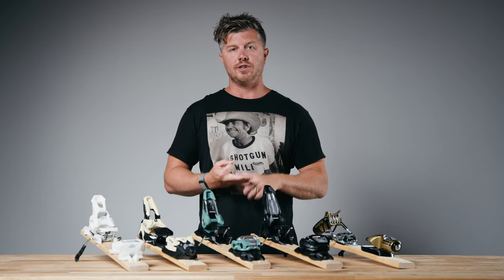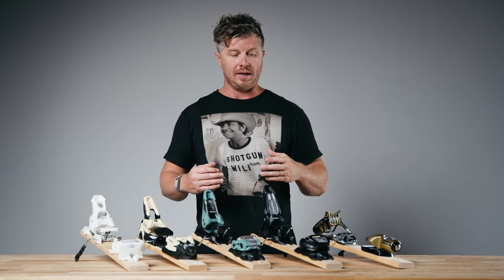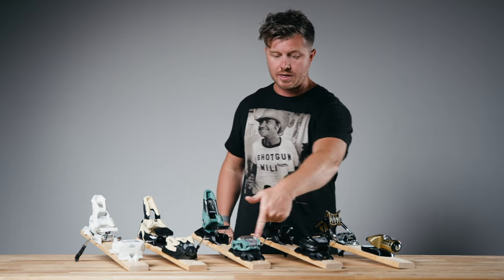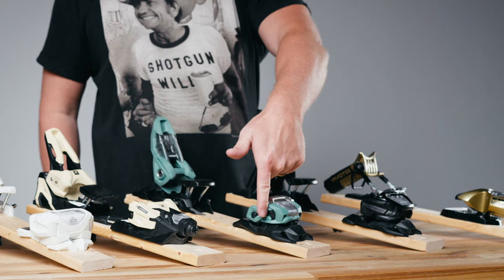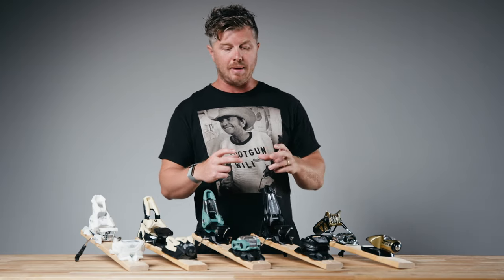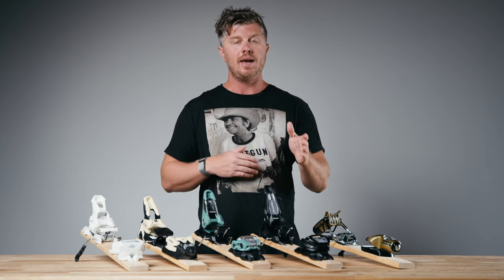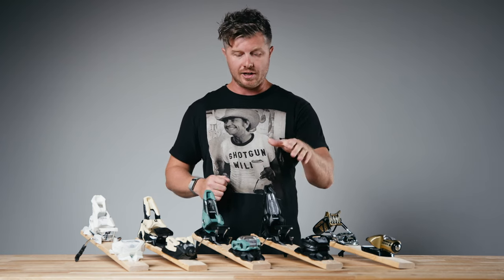So how did Marker design a new binding that addressed skis getting wider? A lot of that has to do with the toe piece — the spring goes sideways from edge to edge instead of from tip to tail, making the binding more torsionally rigid on a wider platform and making the binding feel even stronger edge to edge.